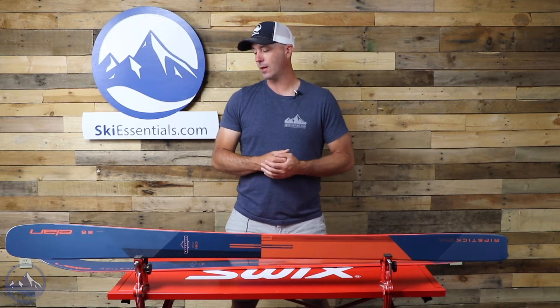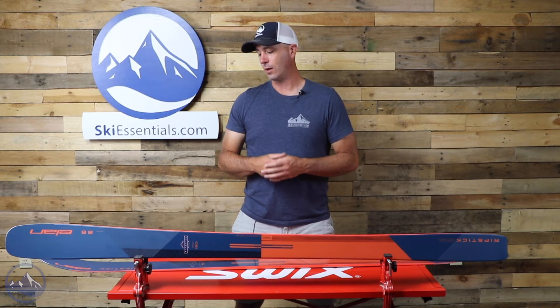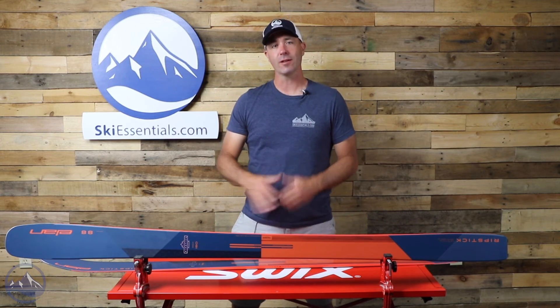That's the Elan Ripstick 88 coming back again for 2022. Check this out at SkiEssentials.com. Just a wonderful, well-rounded all-mountain ski. We'll see you out there on the hill!